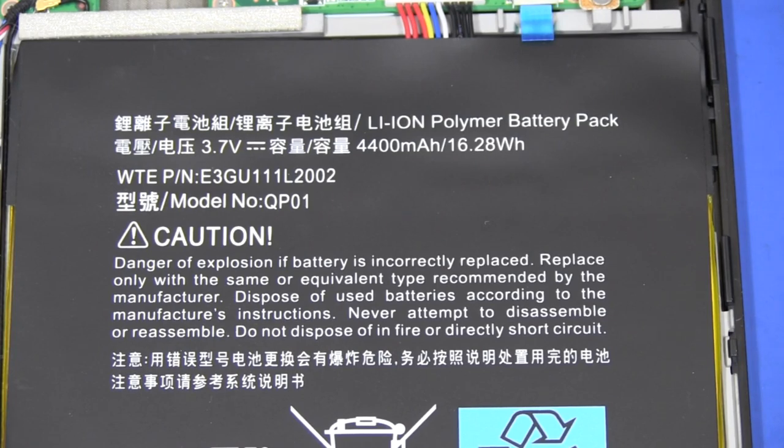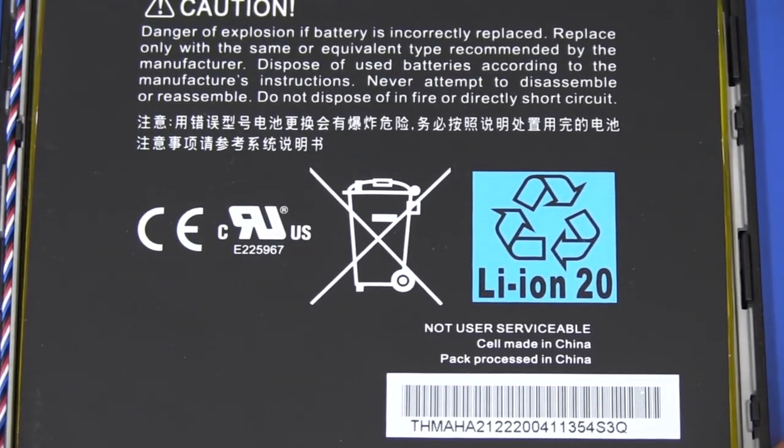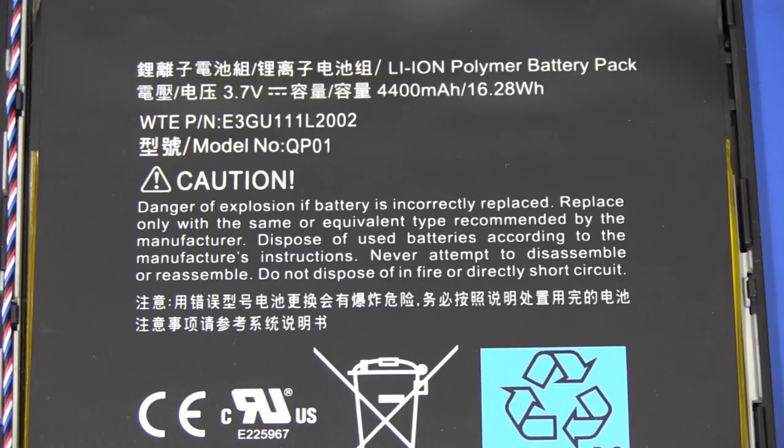The battery is a lithium-ion polymer type — 3.7 volts, so it's a single cell, 4,400 milliamp hour, 16.28 watt-hours nominal. The manufacturer is unknown — the cells are made in China and the pack is processed in China. Having a single cell at 3.7 volts is much better than a multiple series-connected pack, because then you don't have any charge balance issues. A single cell should last a lot longer and be more robust in terms of charge and misuse than a series-connected battery with two or three cells in series. But they can obviously power this whole thing from 3.7 volts — there may be some DC-to-DC converters on there to step it up.